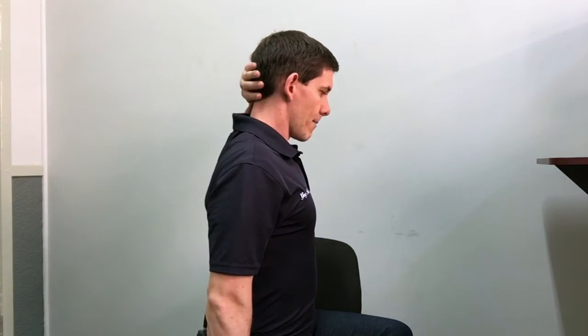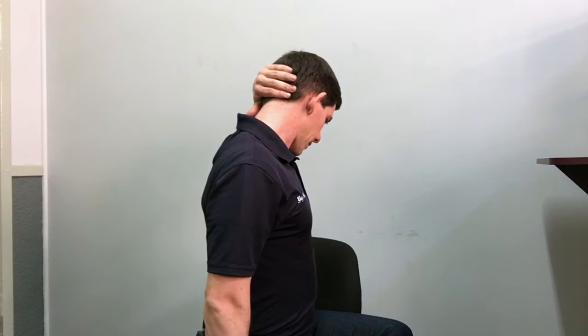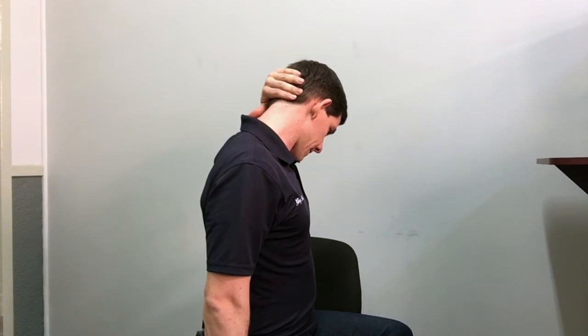The second stretch is going to lengthen the muscles at the back of the neck, known as the neck extensors. With an upright posture, relax one arm, contact the back of the head, turn it down, and apply some slight force in the opposite direction. You'll feel this stretch all the way down the back of the neck. Do this on both sides, and do both chest stretches as well, to make sure you lengthen these muscles as much as possible.